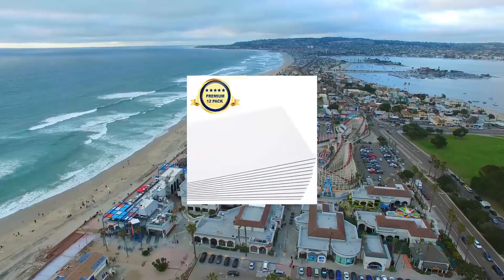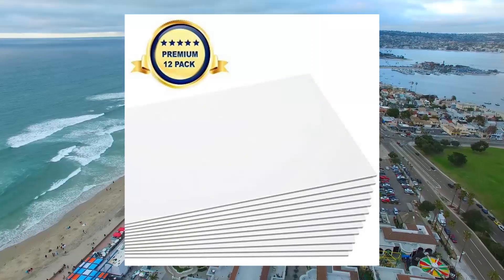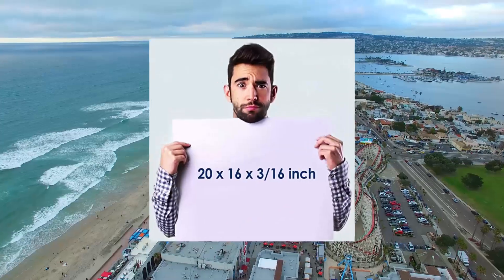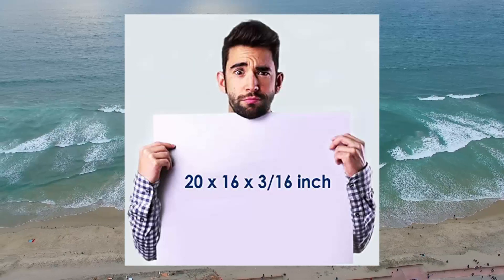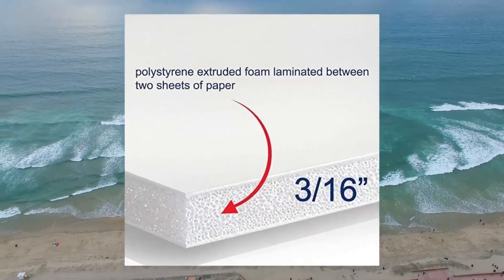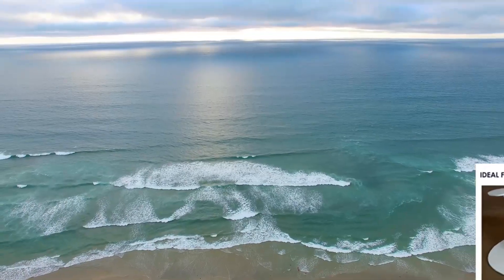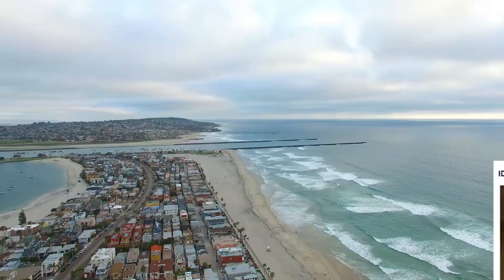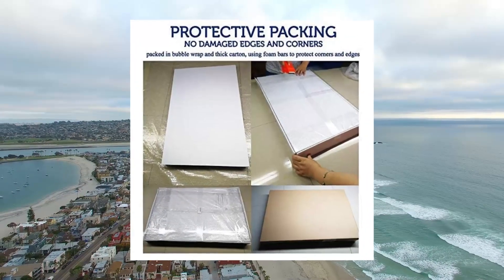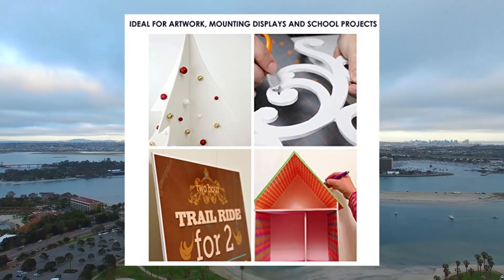Foam board 16x20, 3/16 inch. Premium 12 pack, white poster board. 12 foam core boards in each package, packed in protective packaging — no damaged edges or corners. Size 16x20, 3/16 inch thick, 5mm. White color. Hard smooth surface accepts screen printing, glue, paint or markers. Easy to cut. Ideal for crafts, school projects, framing, mounting pictures and exhibits.